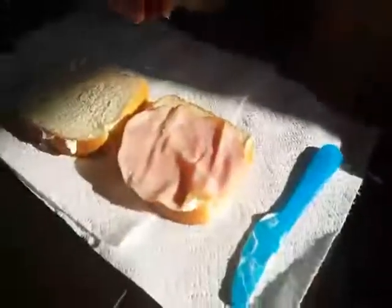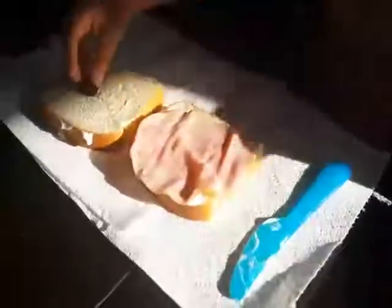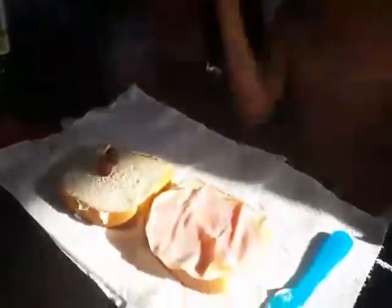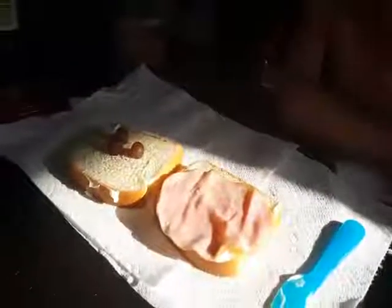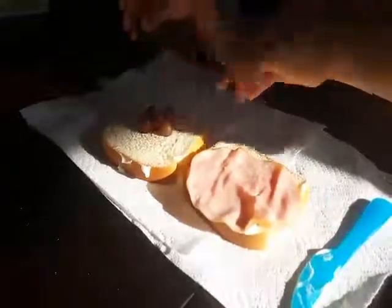How many grapes do you have to put on there to make it a grape sandwich? Five. Okay, five grapes. Now you have to put them on there — just five. Five purple... red grapes. Okay, red grapes. Now close the sandwich. Sandwich done!